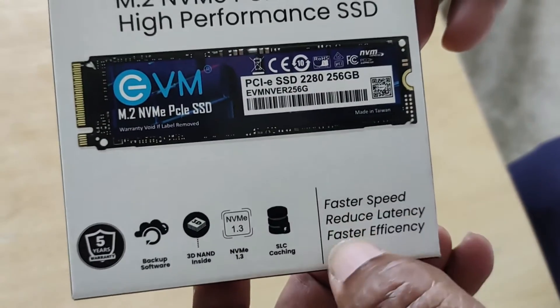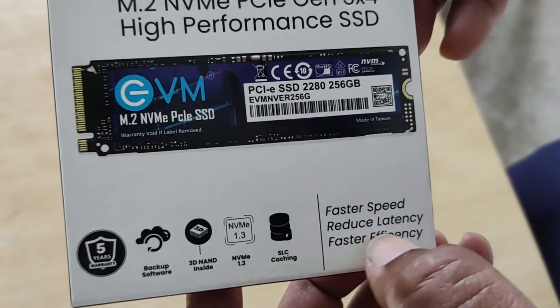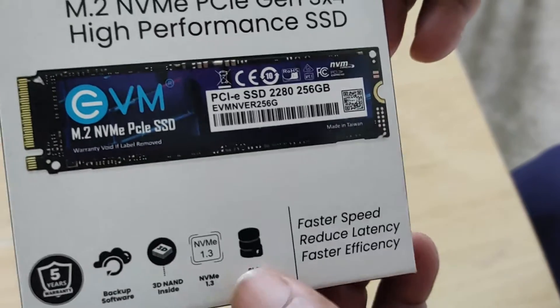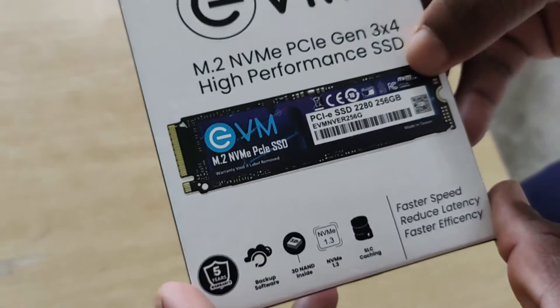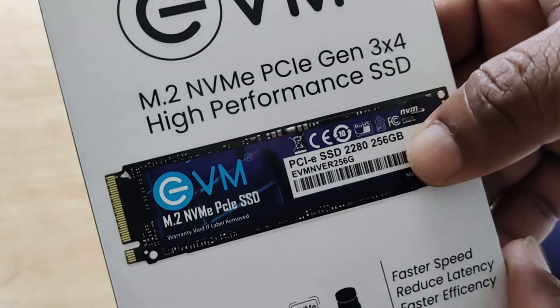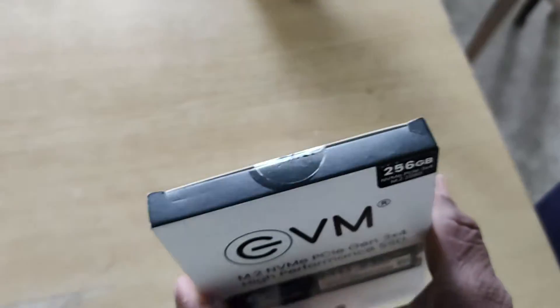This is the performance: faster speed, reduced latency, faster and more efficient. This is the W280 model, PCIe SSD. Let's unbox it.